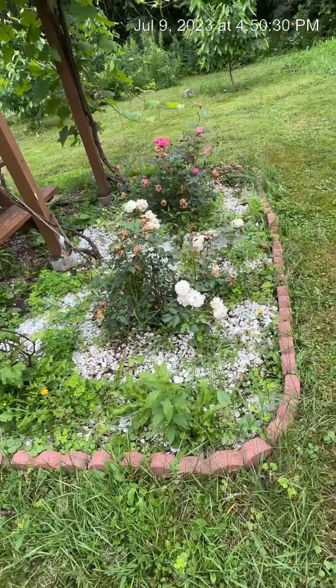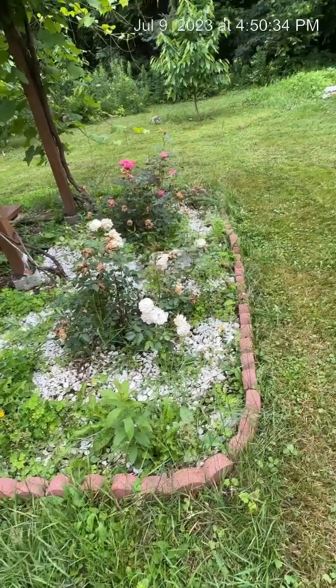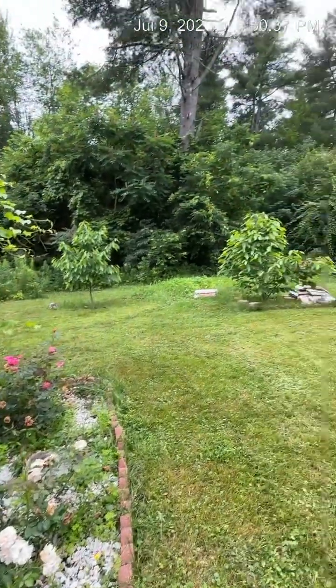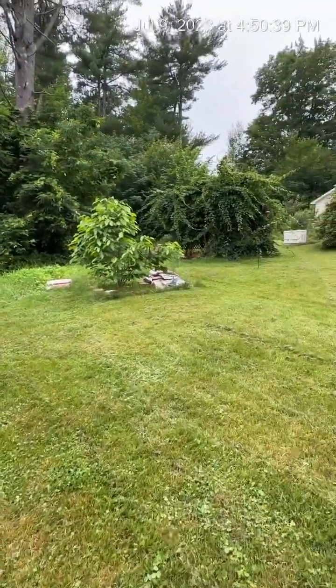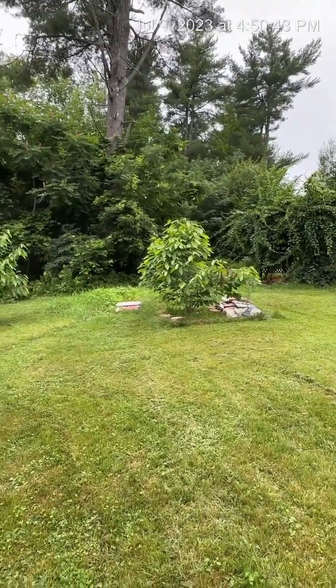It's pretty sad. I need to come out here and do some weeding and mulching. Lately, oh my gosh, the rain is just unbelievable. It's very, very unusual for the month of June.